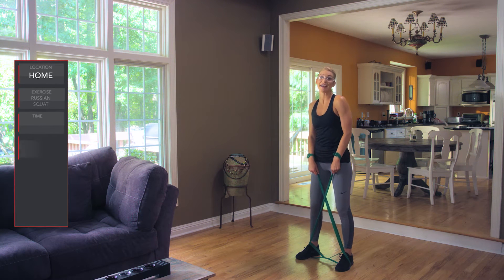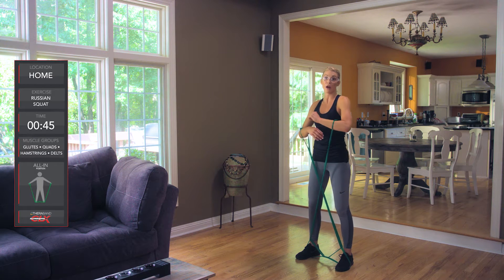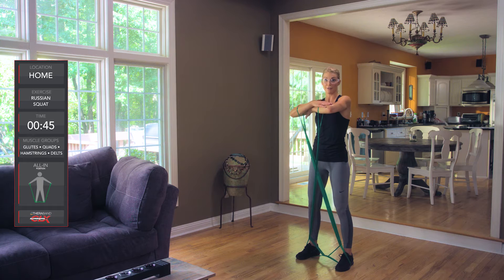This is the CLX Russian Squat. It's a full-body workout. We're gonna set the loops around our forearms to make it easier, and we're gonna cross our arms in front.